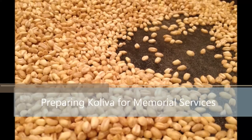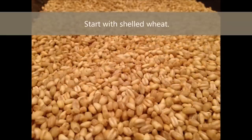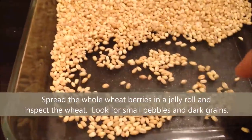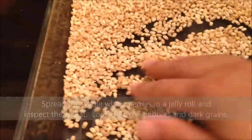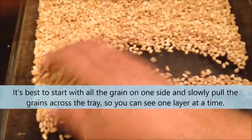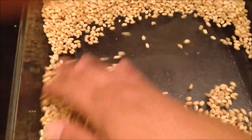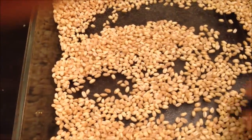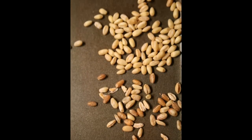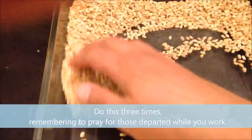This is a video of preparing Koliwa for memorial services. Start with shelled wheat. Spread the whole wheat berries in a jelly roll pan and inspect the wheat. Look for small pebbles and dark grains. It's best to start with the grain on one side and slowly pull the grain across the tray so you can see one layer at a time. Do this three times, remembering to pray for those departed while you work.